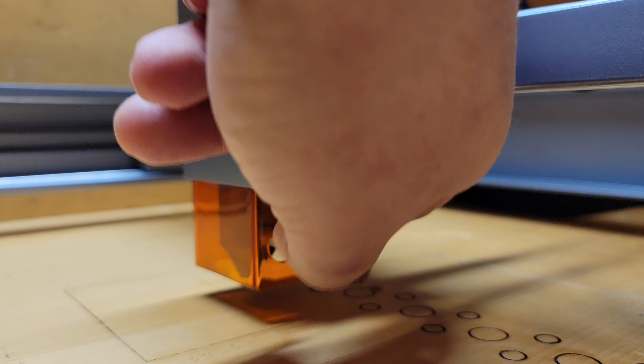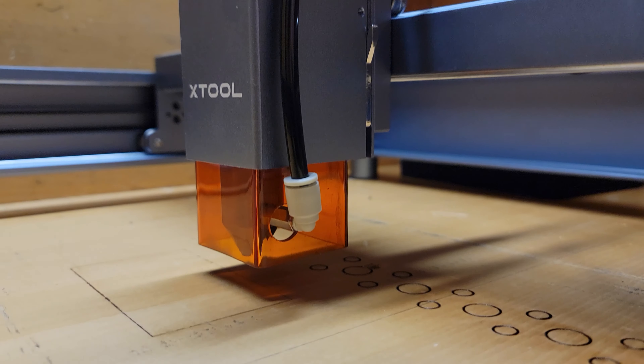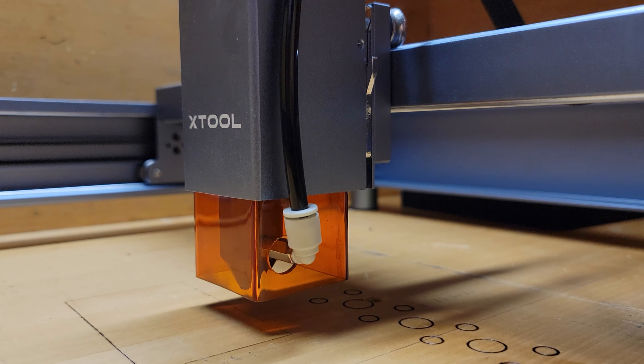There is a difference here. This is the top side — the outer edge is definitely more burned without air assist. The back side is kind of the opposite, but I think that's because I don't have the honeycomb and I'm just new to the laser scene, so I don't really know what I'm doing 100%. But you can definitely tell the results are better with the air assist.